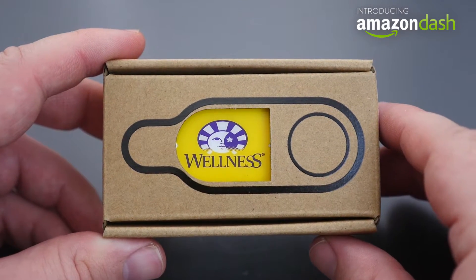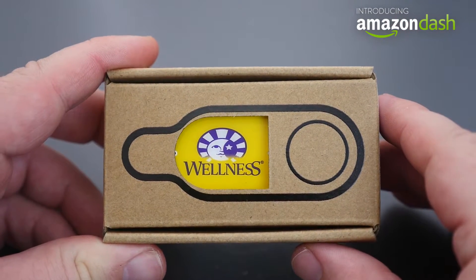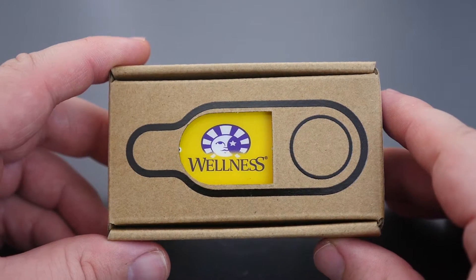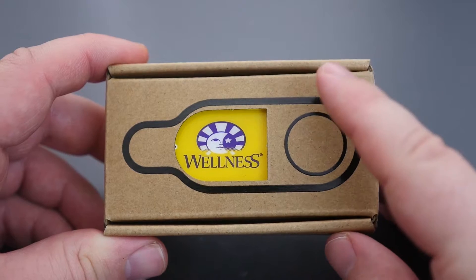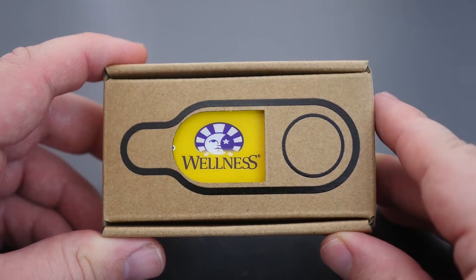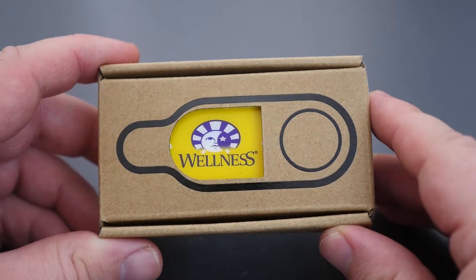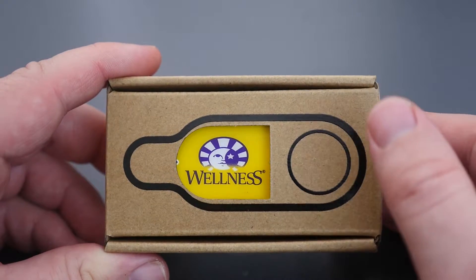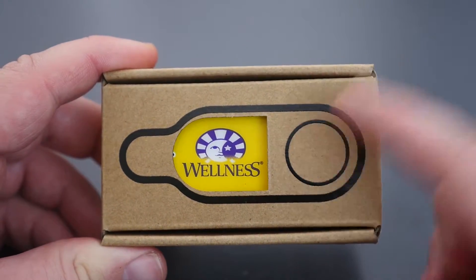What's going on guys, GregglesTV. We are looking at an Amazon Dash Button. An Amazon Dash Button costs $4.99 — I will link it in the description down below — and they allow you to order many types of products. I have a Wellness Dash Button. Wellness is an all-natural dog food company. They set this up. It's connected to Wi-Fi. You press the button and it orders the product that's connected to this button.